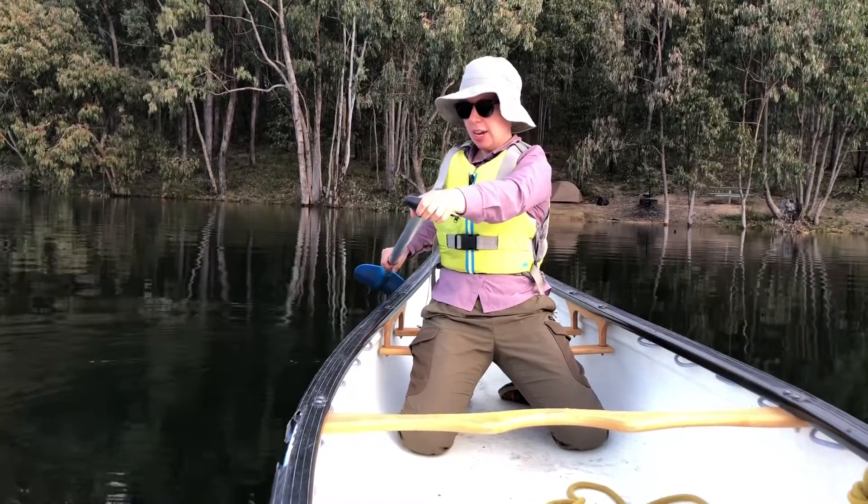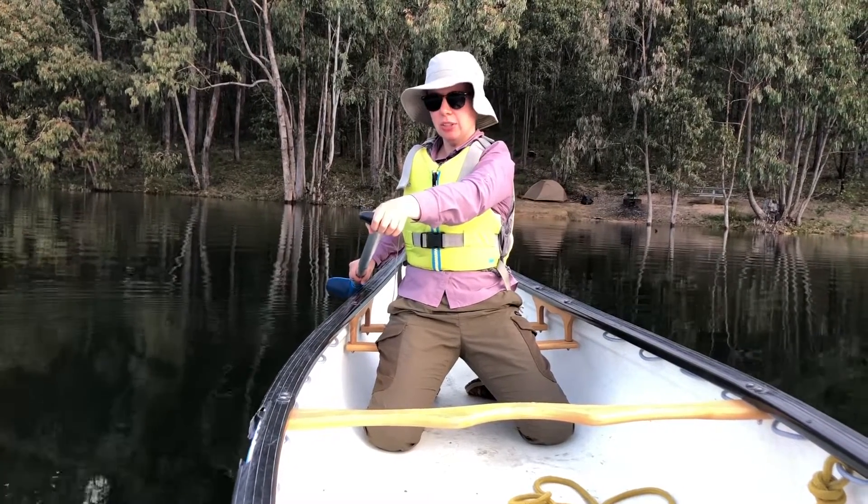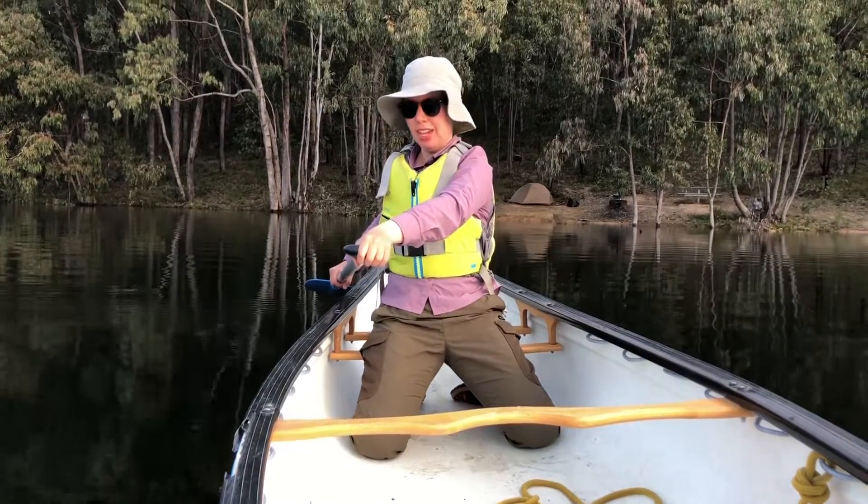My blade has now become horizontal. The shaft is horizontal in the air.